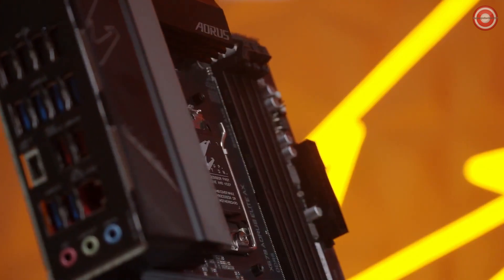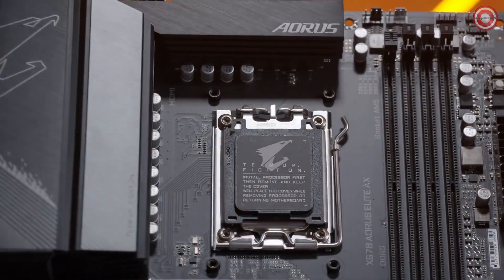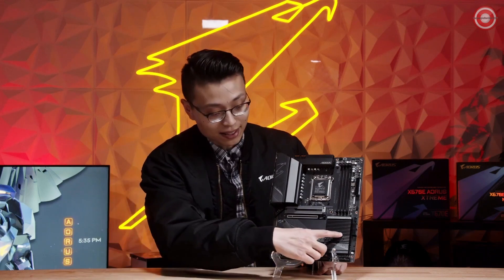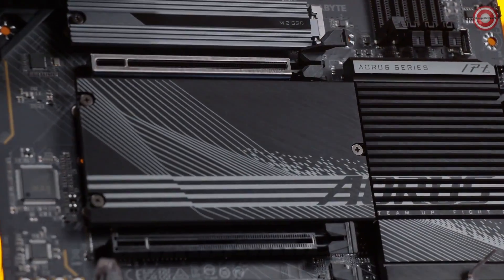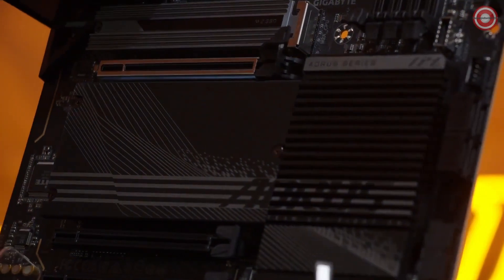Let's first start with the aesthetics of the board. There's going to be no RGB on the Aorus Elite this time around, but we do have a really sleek black and silver design all over the board. You can notice there are thin heat sinks right here, and we also have a lot of different patterns, followed by an etched Aorus logo at the top of the heat sink.